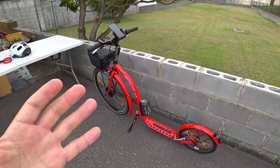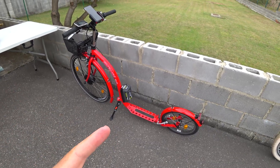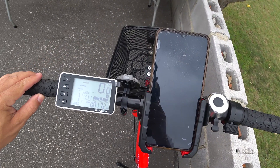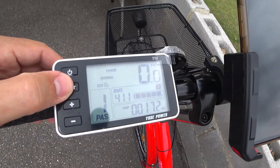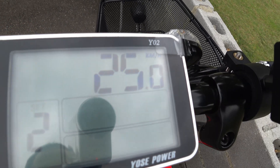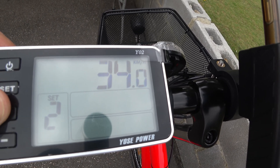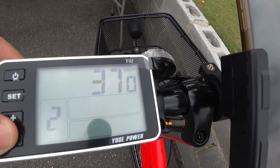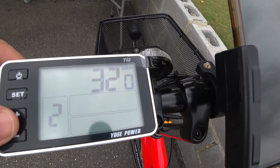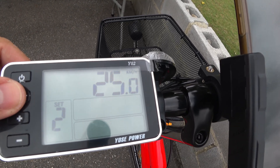Many people ask: is this legal? At least in Europe and in my country, it will be legal until at least February 2027. For it to be fully legal, first the display is configurable — as you can see in the menu, it's limited to 25 kilometers per hour. In Europe you can set it up to 40, but this motor only runs up to 32–33 km/h. The legal limit here is 25 km/h, which is about 15 miles per hour.